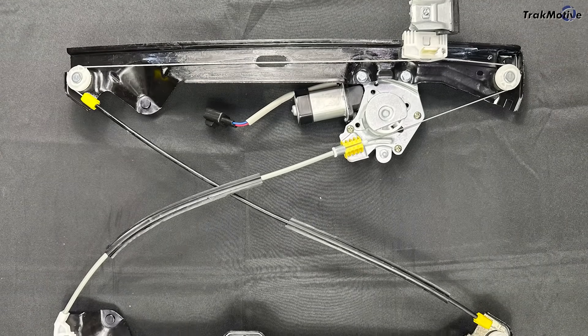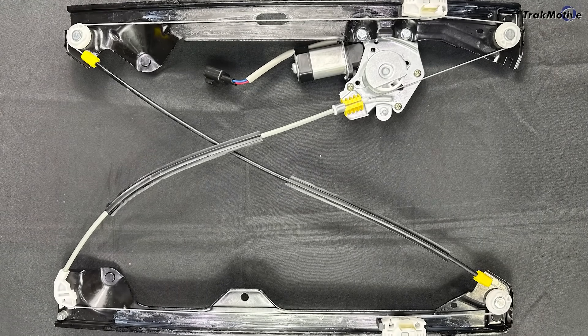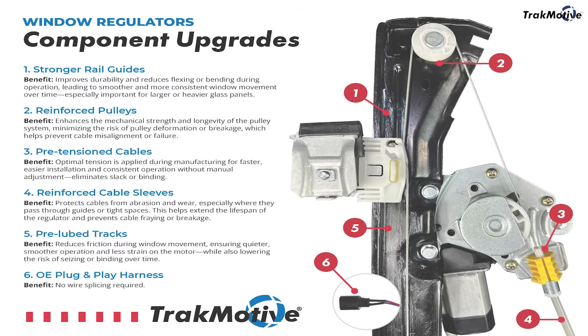Cable style regulators are what you'll find in most late model vehicles. They use a pulley and cable system to move the glass up and down along the track. They're lighter, more compact, and more efficient to manufacture, but they've got more wear points.